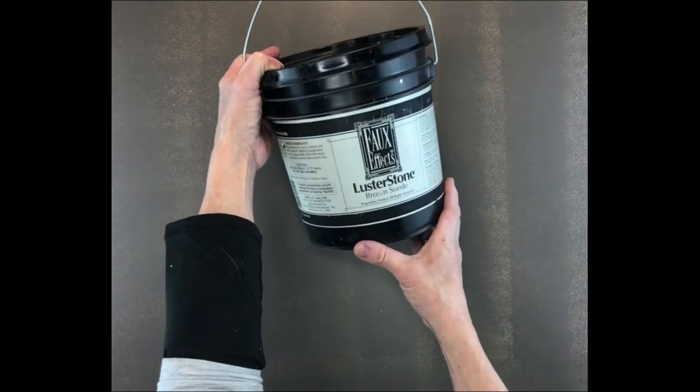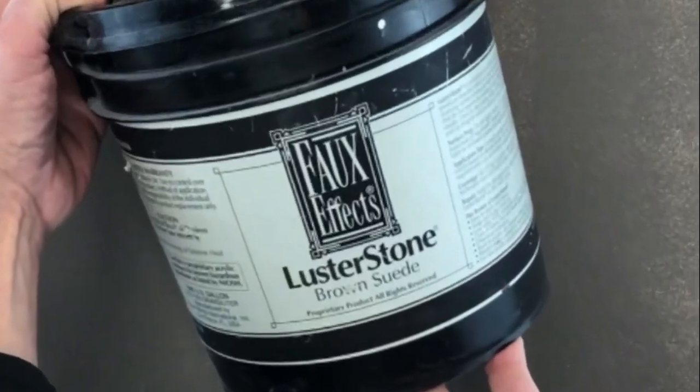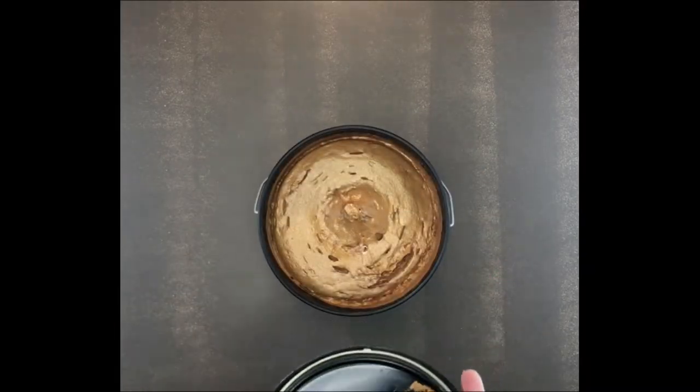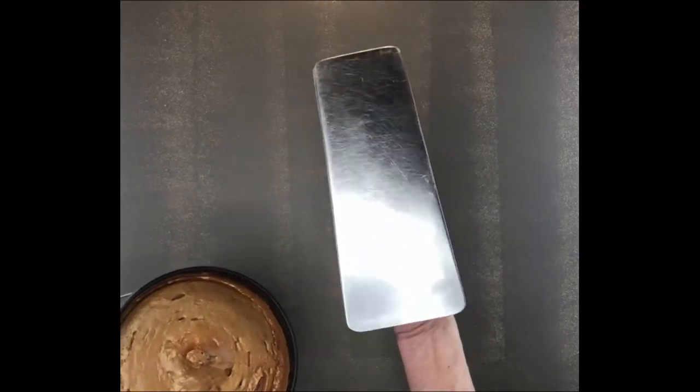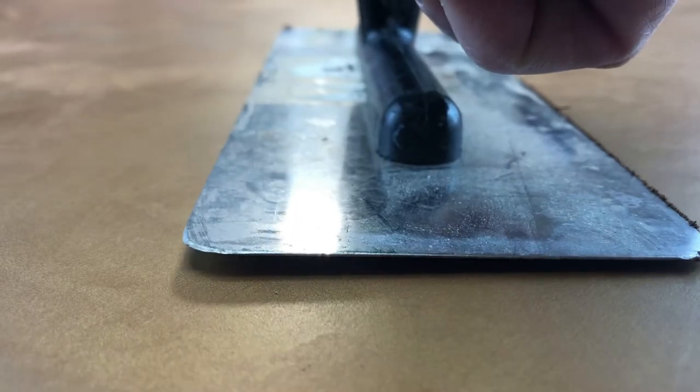This is one of my favorite plasters. It's called Luster Stone, and I'm using the color Brown Suede. Luster Stone is easy to use and comes in a variety of colors. I am using a Venetian plaster trowel to apply it.